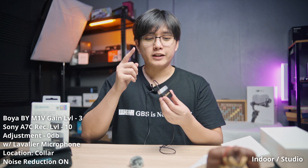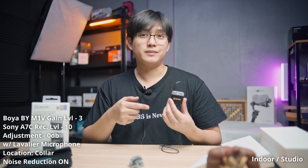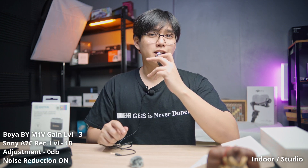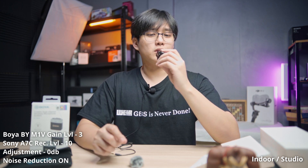While we're here with the lavalier microphone, there's one function of the Boya M1V I'm really intrigued by — the noise reduction feature. This is the sound quality you get when you turn on noise reduction. Mic test — one, two, three. Noise reduction is on, volume level three, camera recording level ten, holding the microphone a few inches from my mouth.